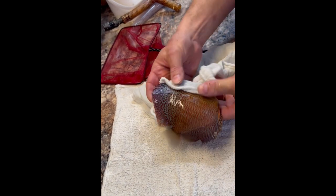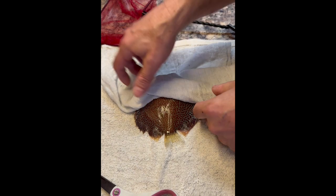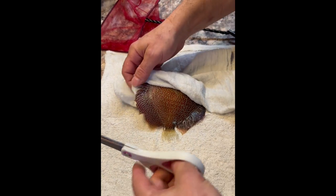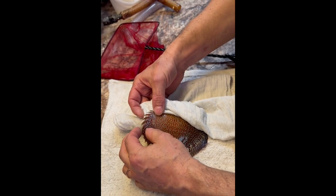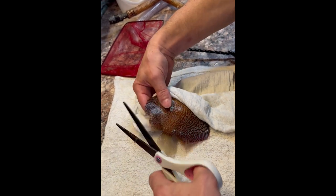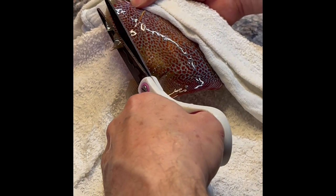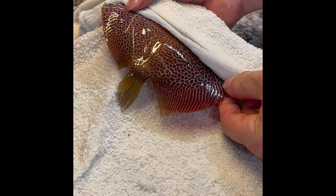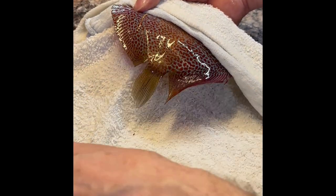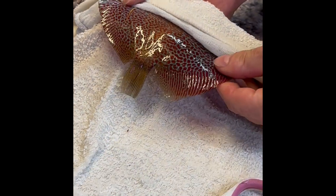Then you're going to turn the fish around. Keep the eyes covered so he doesn't know what's going on. Here you can see the fins where the spikes are — from this spike all the way to the back we can cut it. This side is okay. Tail a little bit, and maybe this side only a little bit at the end.